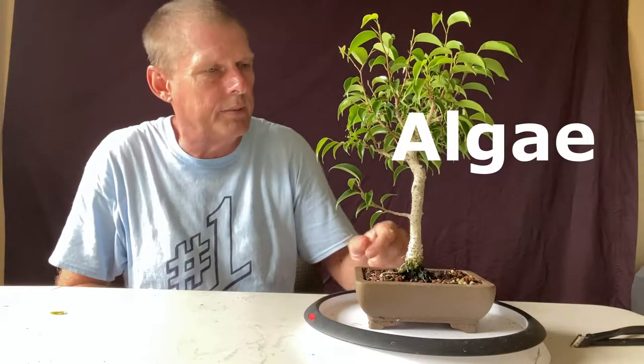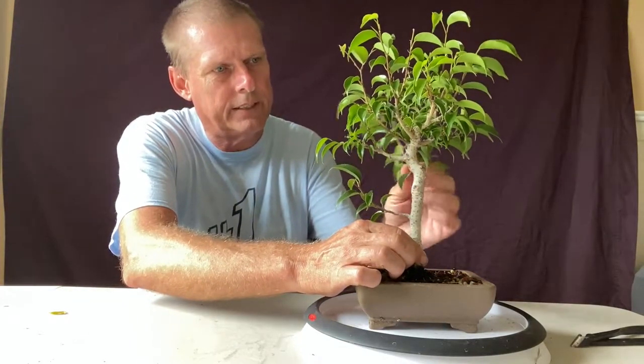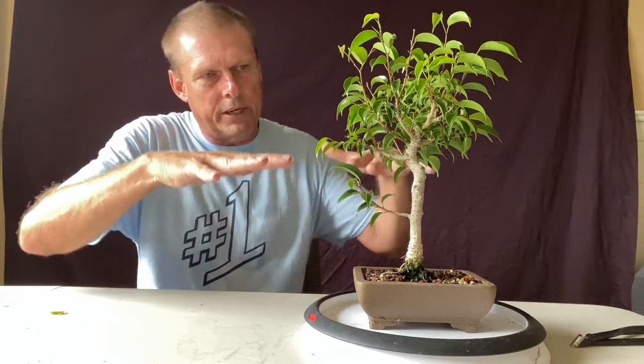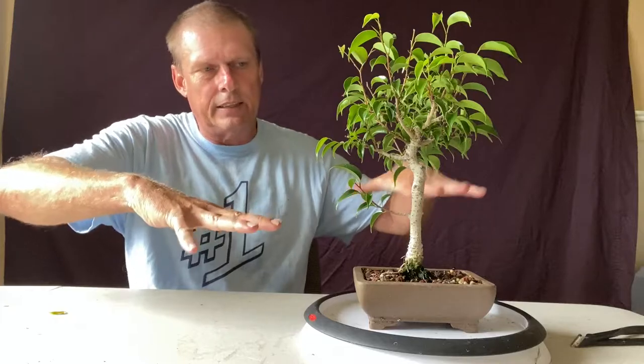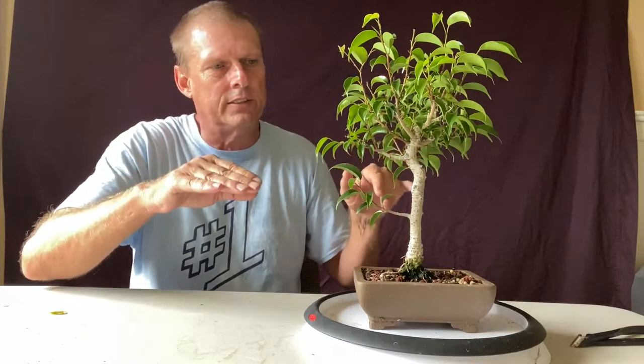I don't know if you guys can really see a little bit of wet stuff on the bottom there. The branches are pretty brittle. I have considered doing a little bit of wiring, but not going to today. One of the things I do is I take and bend every branch down to about a 90-degree angle, or wherever it's a right angle with the tree. And then it all seems to kind of blend together if you just selectively prune.